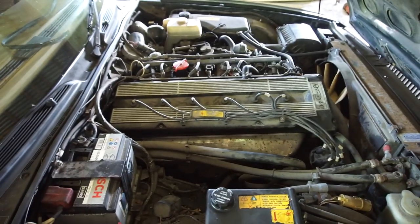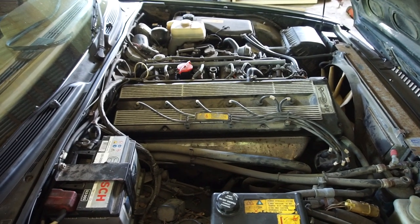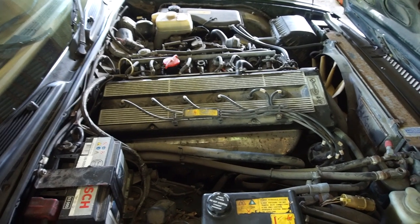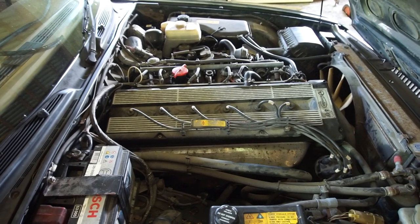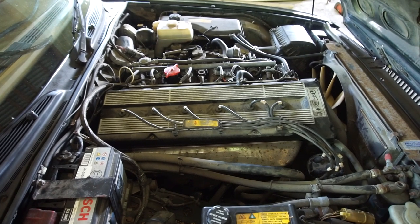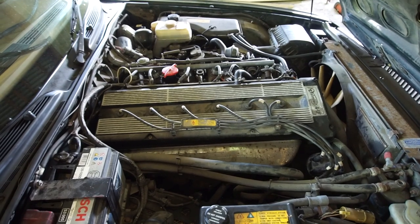Speaking of future videos, you guys really wanted a service video on this car as well, and all the service parts have finally arrived - all the fluids, filters, spark plugs, and everything. So I was thinking of doing a bit of a longer video where I do a complete service and tune-up on one of these cars. Let me know in the comments down below if you guys want to see that or if you want me to split it up into several videos.